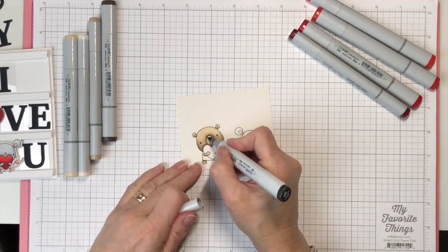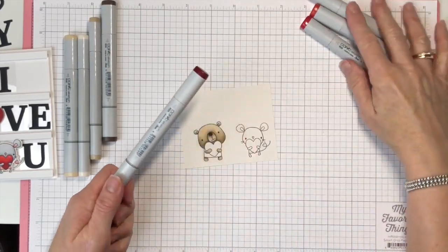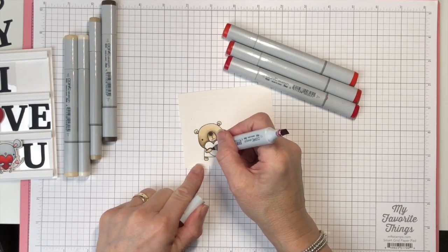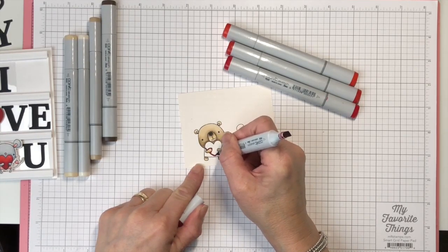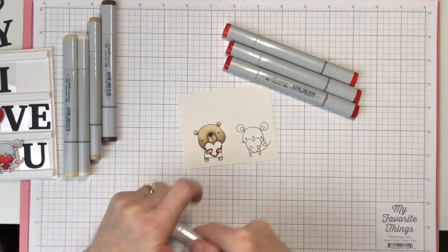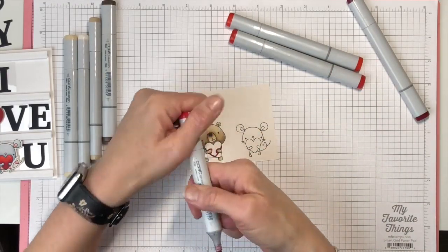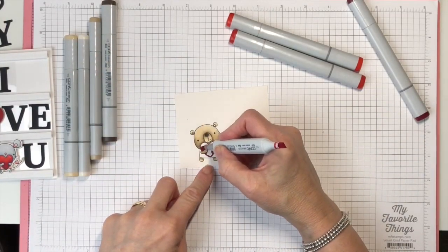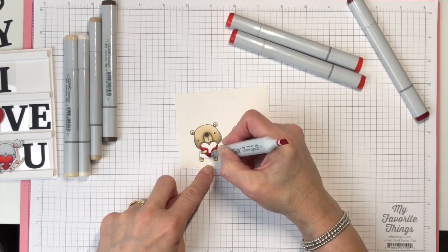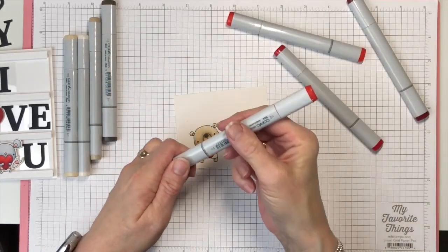I'm going to take a W9 and just fill in the nose. Now we're going to work on the heart. I'm going to start with R59 and color just a little bit around his hands that are holding the heart and a little bit up the sides. These markers are pressurized, so sometimes when I'm using a really dark color I'll take off both caps so I don't get a little pool of color that I don't want. The next color is R29, and I'm just going to get that all scrubbed in there. The next one we're going to use is R24.